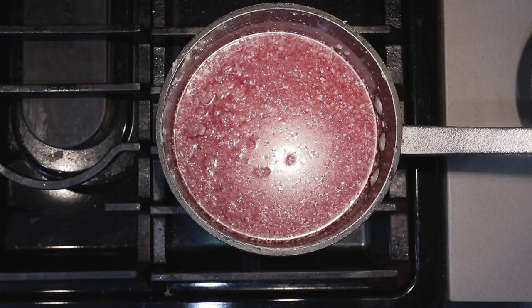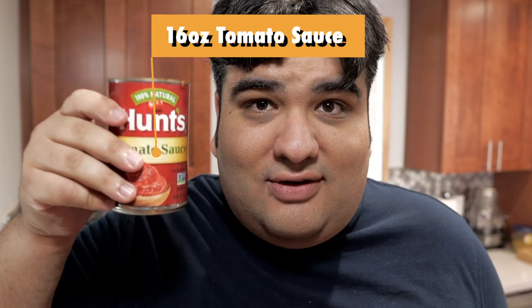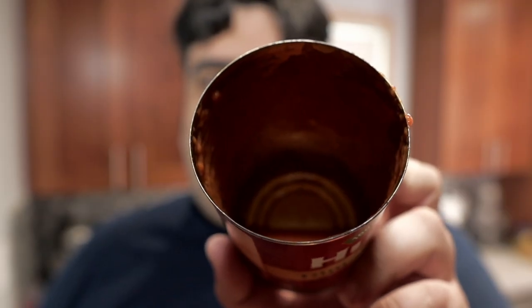We have our chunky, beefy slime on the stove. To that, add one 16-ounce can of tomato sauce. Toss in some water and swirl it around to get any excess off.